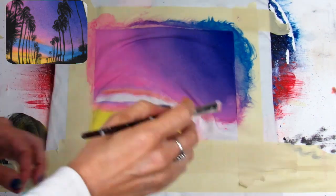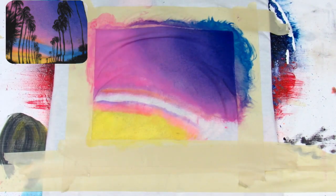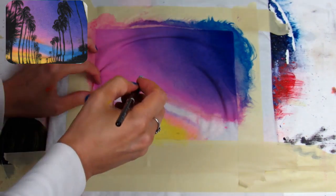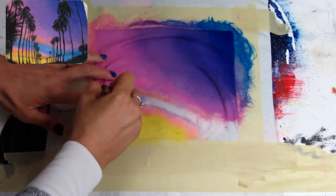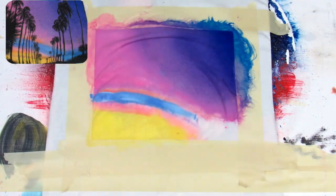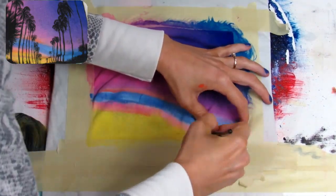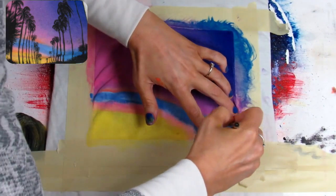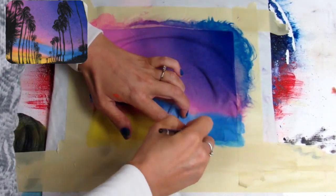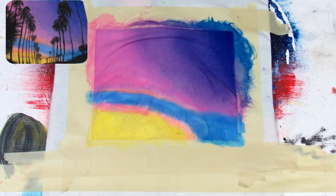Now I'm taking that same pink color and going along the edge of the yellow, and then on top of that I'm taking the purple and blending that into the pink — all with the same small oval mop brush. Now I'm dipping into a mixture of blue and white and blending that into the pink and peach color. Using a peach color to blend blue into yellow or any color of that nature is really great because you'll get a much better blend and it won't look muddy.